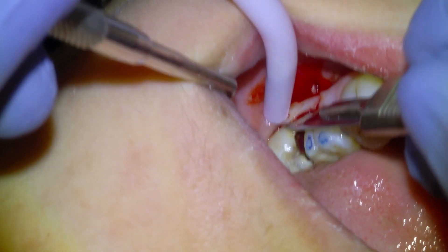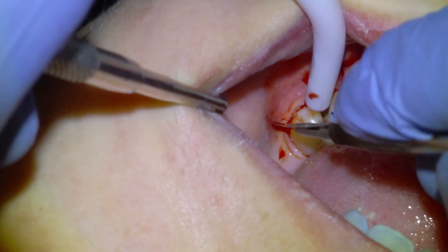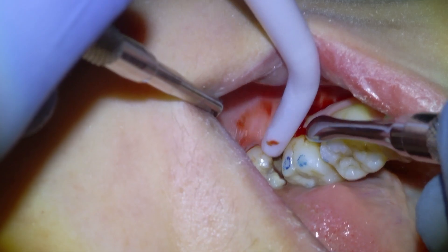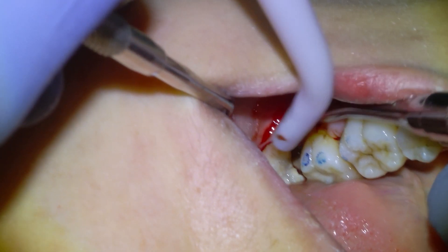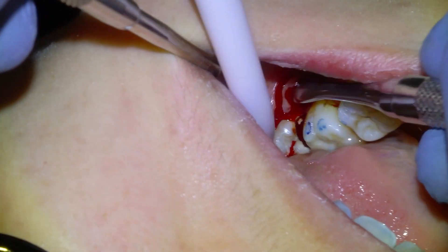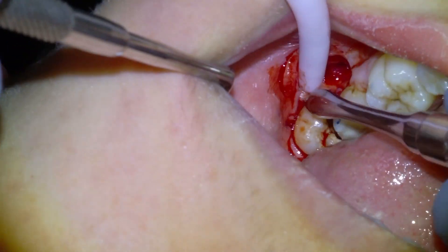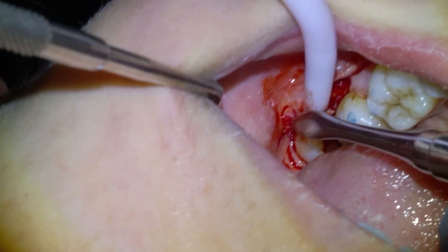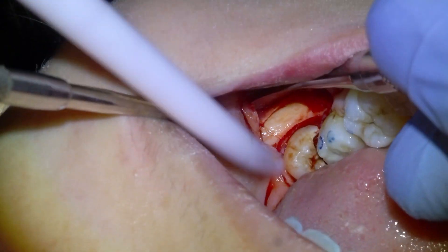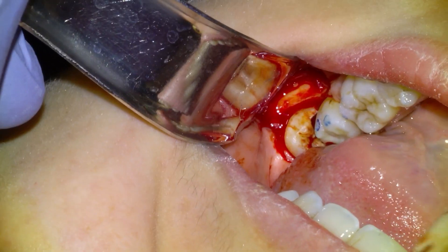We're going to begin the wisdom tooth extraction by laying a full thickness buccal flap, make a small releasing incision into the distal buccal of the wisdom tooth, and begin reflecting our flap with a Moult periosteal until we're on the bone. Once we're on the bone, we'll swap out the Moult for a Minnesota retractor and begin troughing our buccal bone.